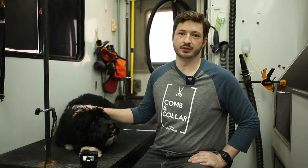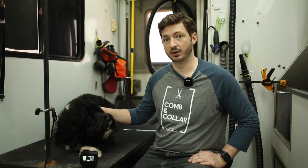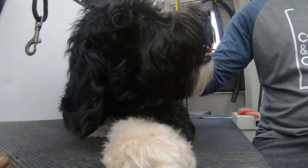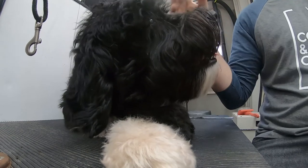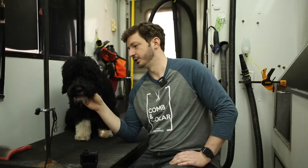Hey guys, this is Drew from Coleman Collar Mobile Grooming. I want to do just a really quick tutorial on how to brush your doodle so that it doesn't get matted up. This applies to any dog that has longer hair that you want to keep long — you need to brush them often. We've got Lady Bird here helping me out, and I'll show you how to brush your dog so that you don't have to go to the groomer and get the dreaded shave down.